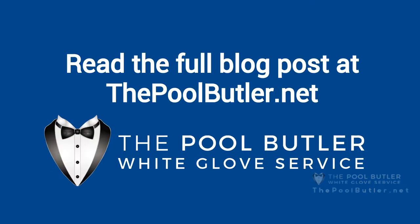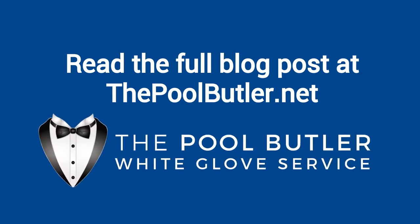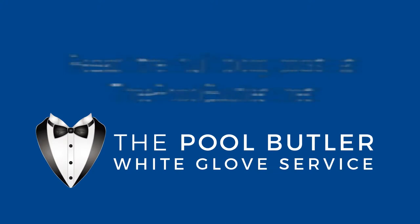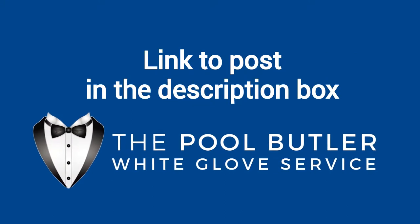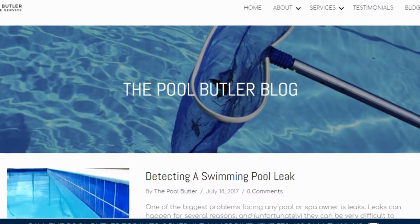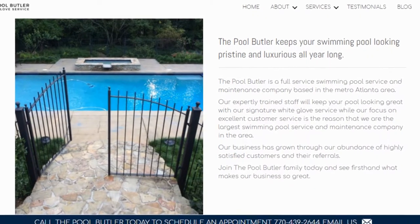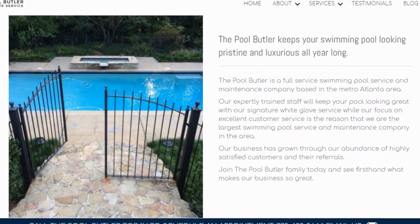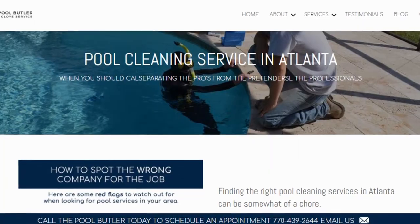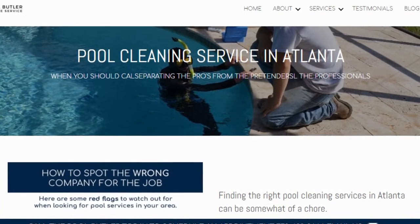You can read the full blog post entitled Tips for Cleaning Your Above-Ground Pool on our website at thepoolbutler.com. We have a link directly to this post under the video in the description box. In addition to our blog, be sure to check out the rest of the Pool Butler website. We have over 6 sections dedicated to helping you learn more about us and why we are the absolute best choice for all of your swimming pool maintenance, cleaning, and repair needs in Atlanta.